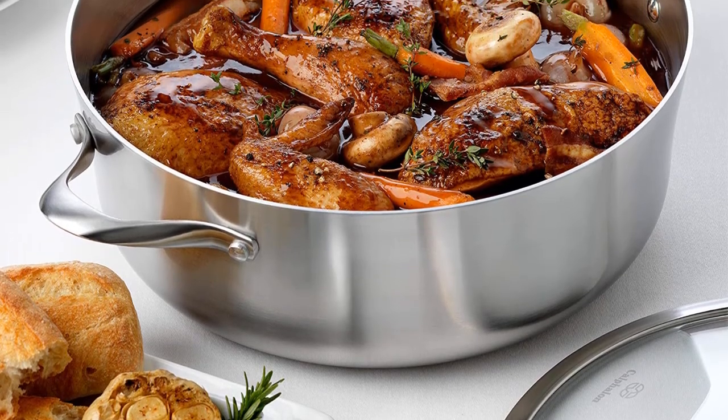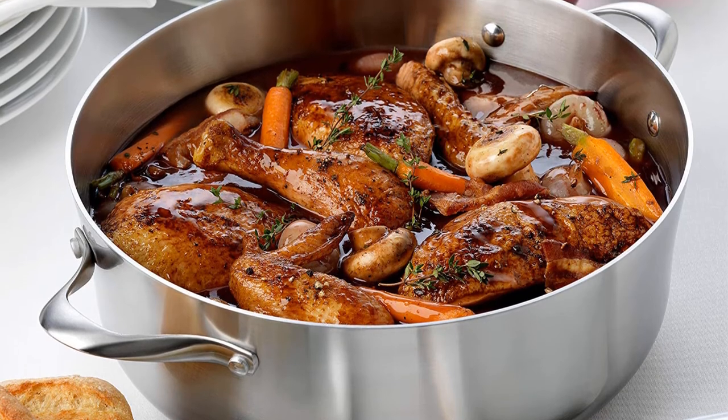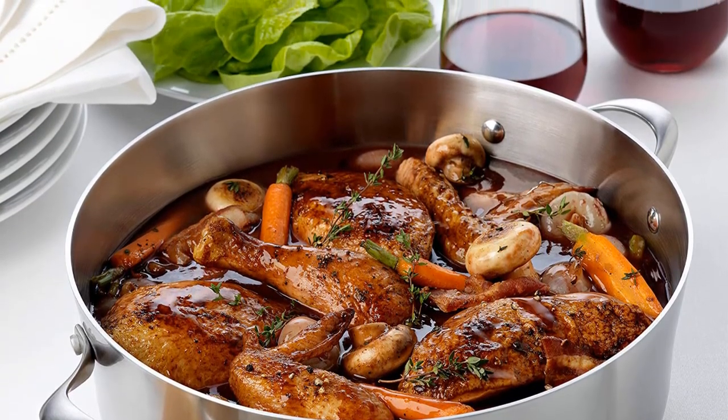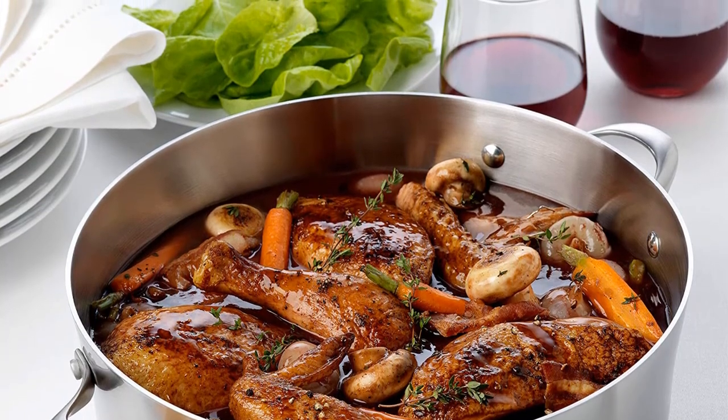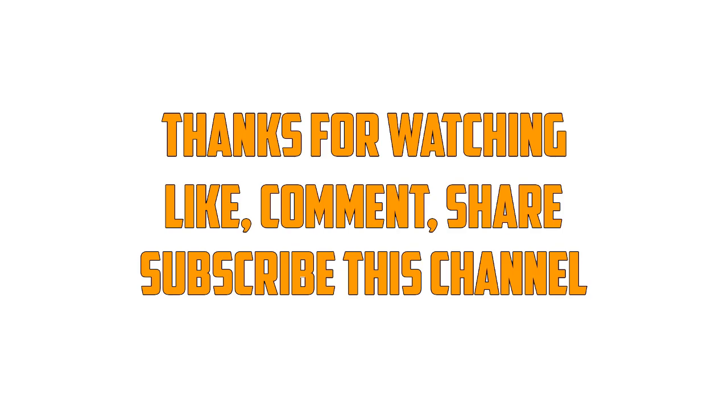Sturdy stainless steel construction surrounds a full aluminum core, delivering excellent heat conductivity. The Calphalon Contemporary Stainless Steel 8-Quart Covered Dutch Oven is dishwasher safe for easy cleaning, oven and broiler safe, and backed by a full lifetime warranty. Thanks for watching — like, comment, share, and subscribe to this channel.